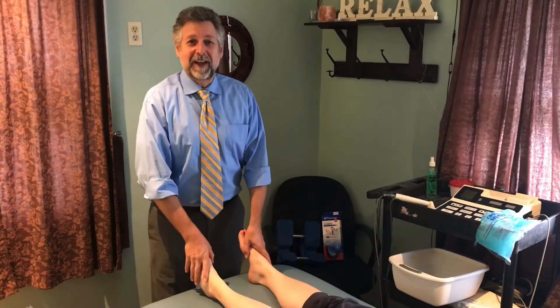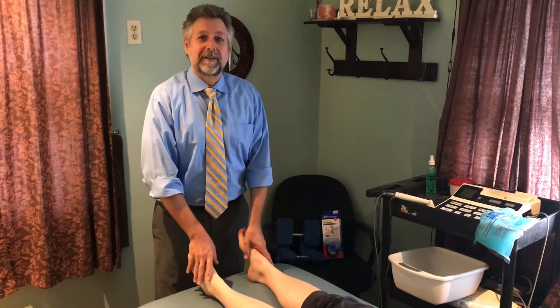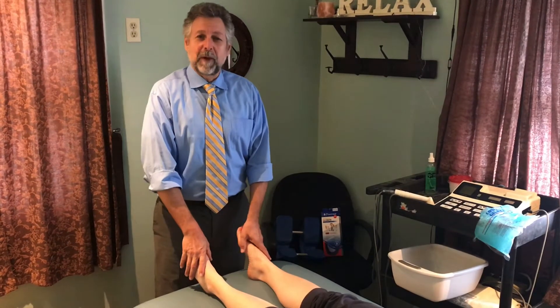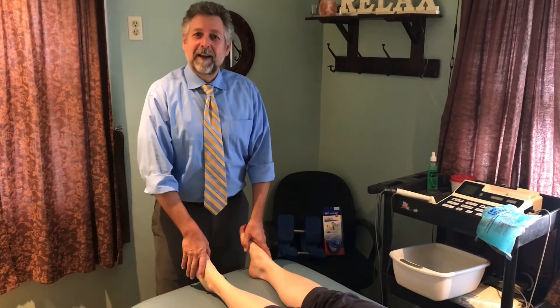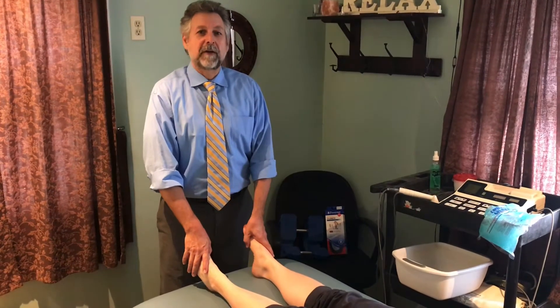One of my patients came in the other day and said she had foot pain. She was going to the medical doctor and wasn't getting successfully treated. I said, why didn't you come here? She said, you treat feet? And I said yes. The foot is the end of the kinetic chain for the spine, so chiropractors treat feet.